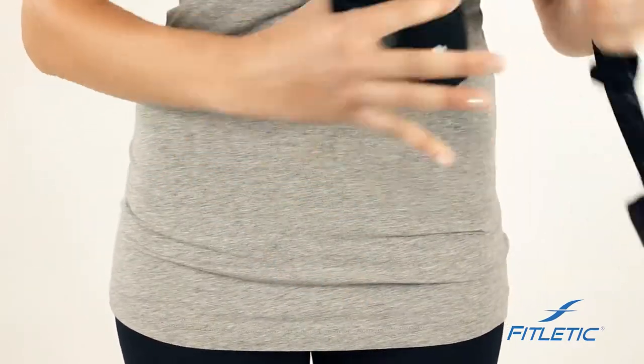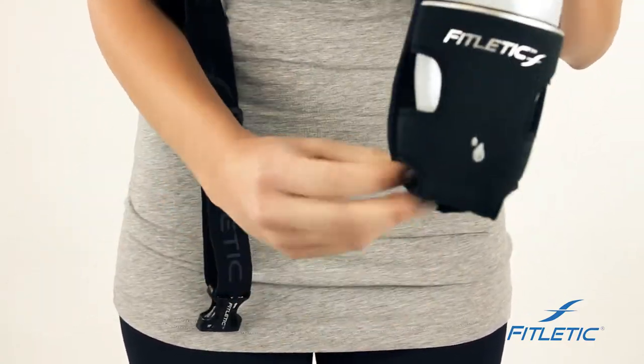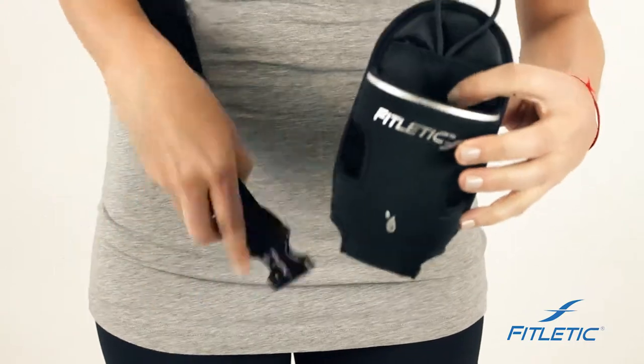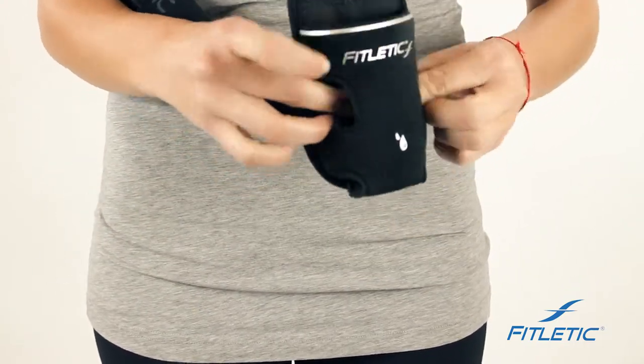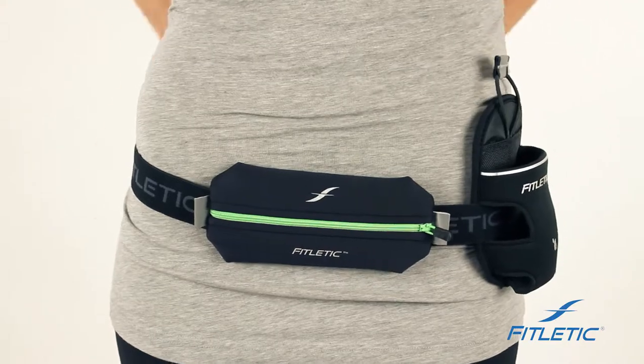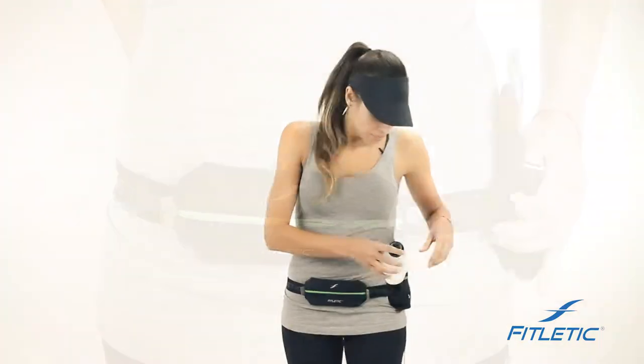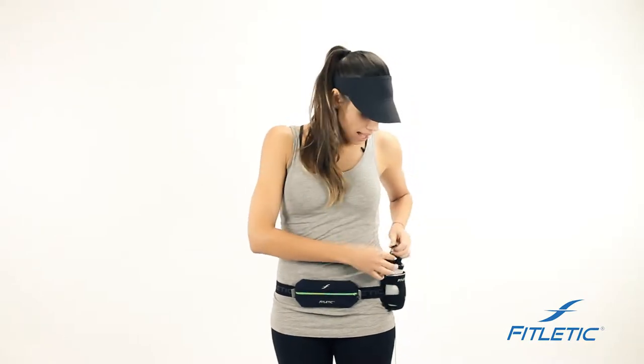If you decide to add the hydration on, remove the elastic banding, remove the bottle, and slide your belt through. Once you've added the hydration, make sure that the pouch fits comfortably on your side. Put your water bottle in once it's full, add the elastic banding, and you're good to go on your journey.